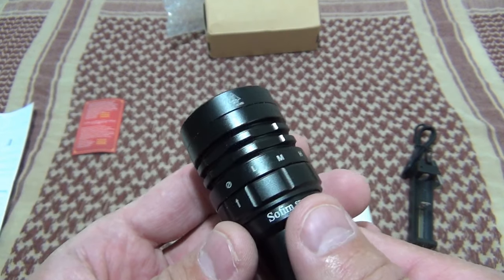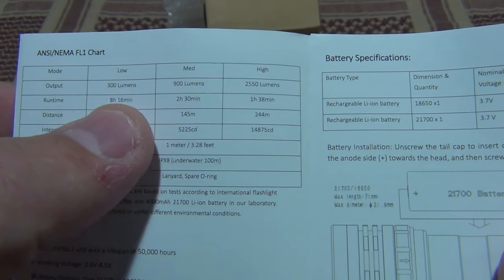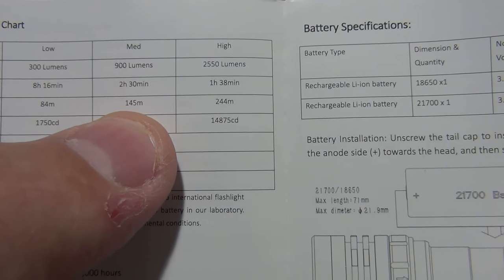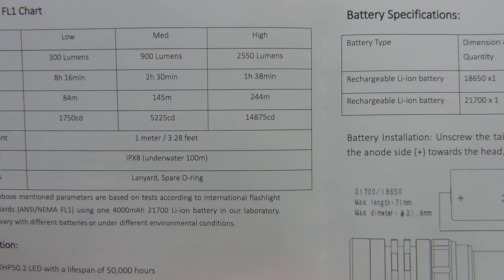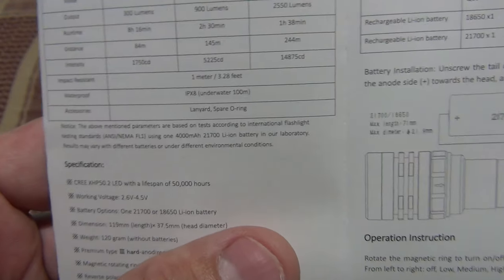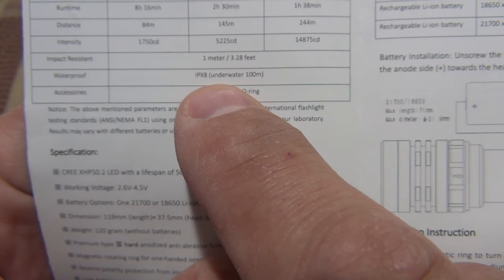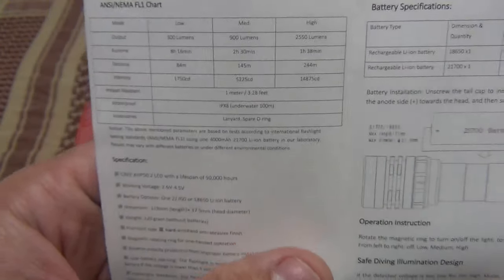To operate the light, it's extremely simple. You have three settings. From the owner's manual: low is 300 lumens, lasting 8 hours and 16 minutes with 84 meters of throw. Medium is 900 lumens, lasting two and a half hours with 145 meters of throw. High is 2,550 lumens for 1 hour and 38 minutes with 244 meters of throw. It also has an impact resistance rating of 3.28 feet — one meter — and the IPX8 rating is completely underwater down to 100 meters.